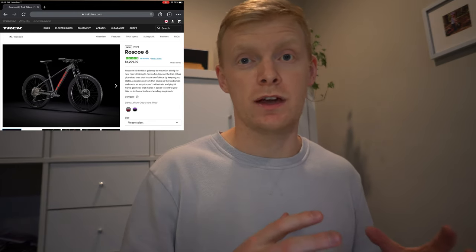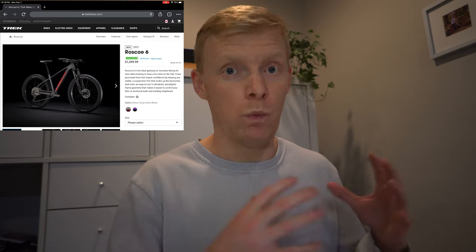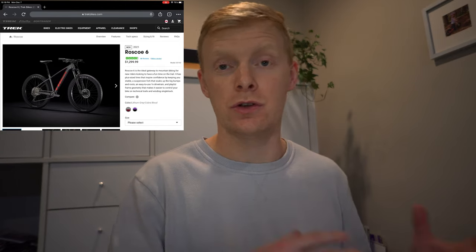A lot of people wanted it, keeping pretty much the same price range — a very small increase — but with that dropper post it really makes it a full packaged bike. You still get the plus-size wheels, good suspension, and a wider range cassette on the back. So you don't have that 1x12, but you do have a really impressive 1x drivetrain with 10 gears and an expanded range cassette.